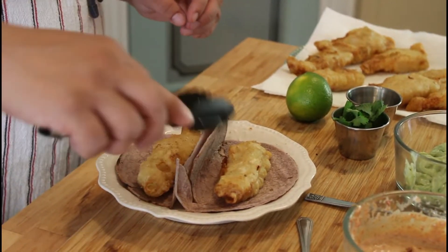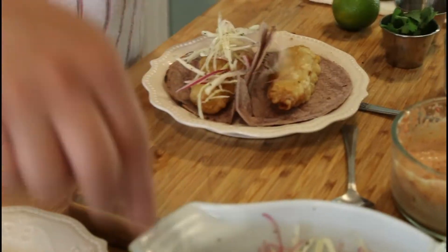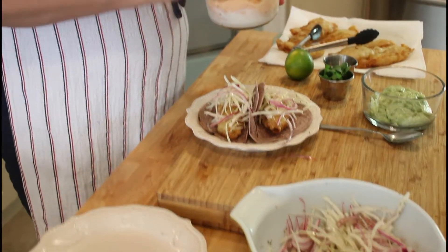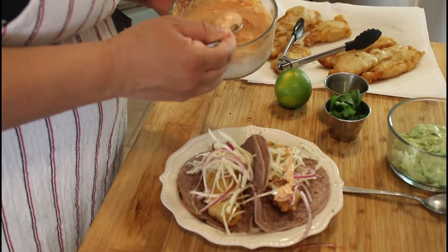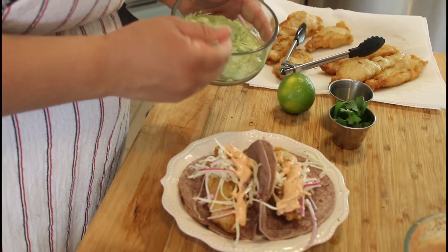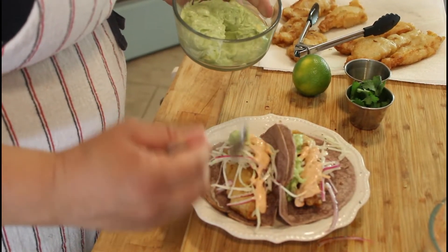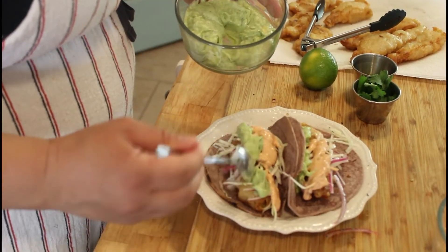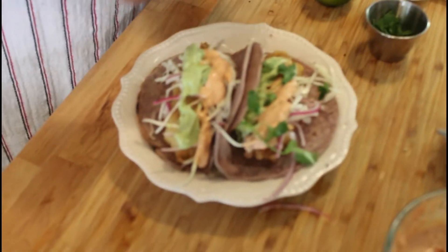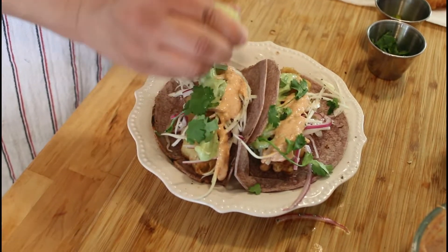Now that your tortillas are nice and warm, get your fried fish and place your coleslaw on top — get a nice generous amount. Chipotle mayo goes next, then avocado crema, and now just a little bit of cilantro, a nice splash of lime, and you're all ready to go.